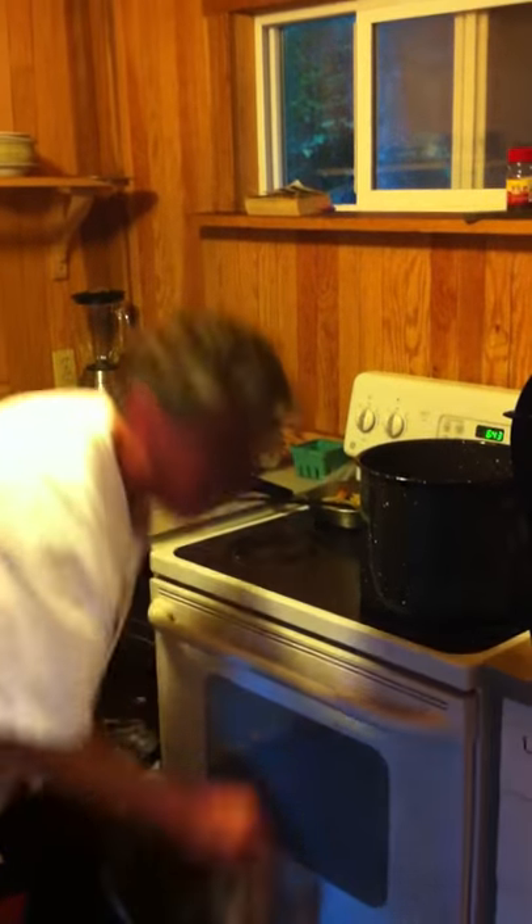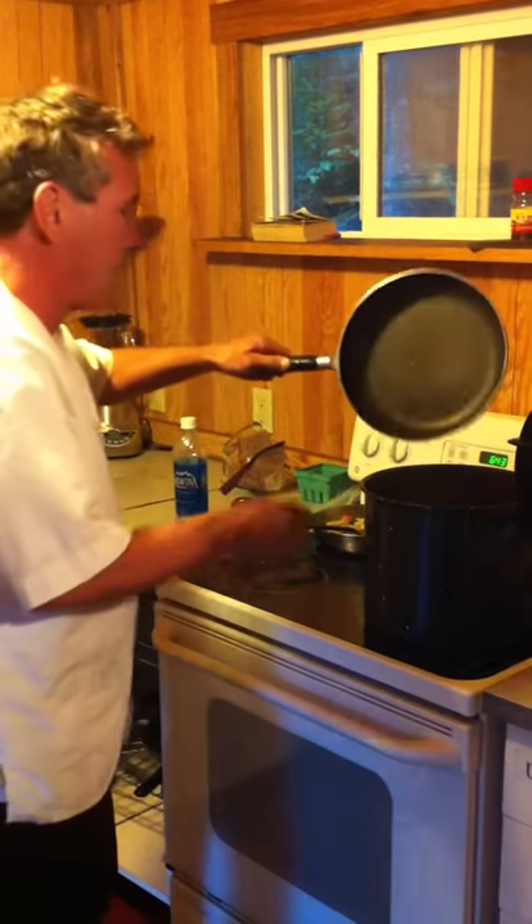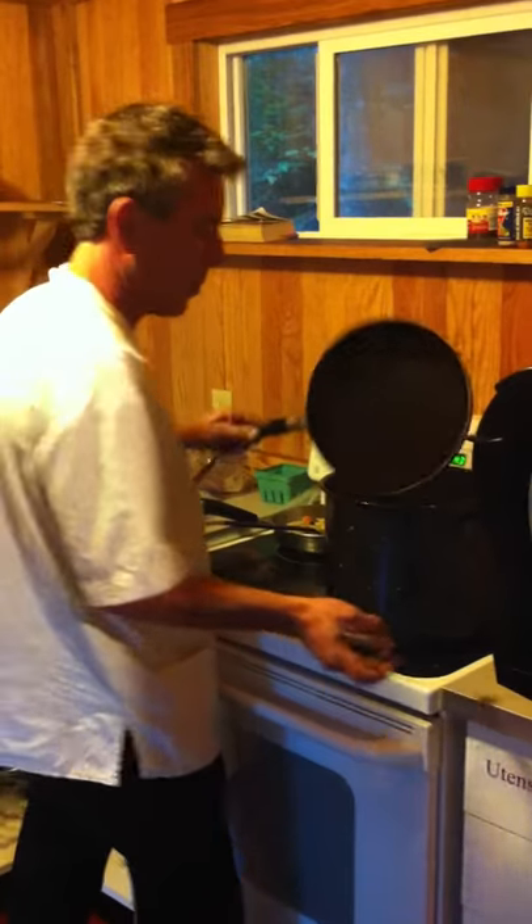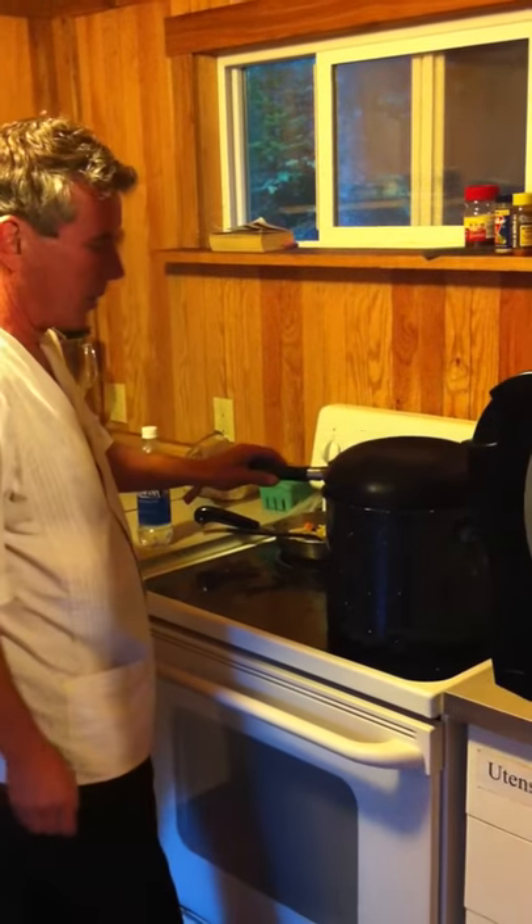That's crab number two. Crab number three. Put the cover back on it. Keep it boiling. Rapid boil. How long are you going to boil it for? Rapid boil. How long are you going to boil it for?